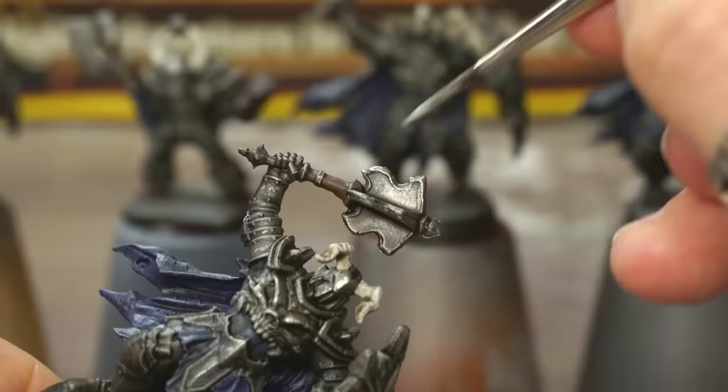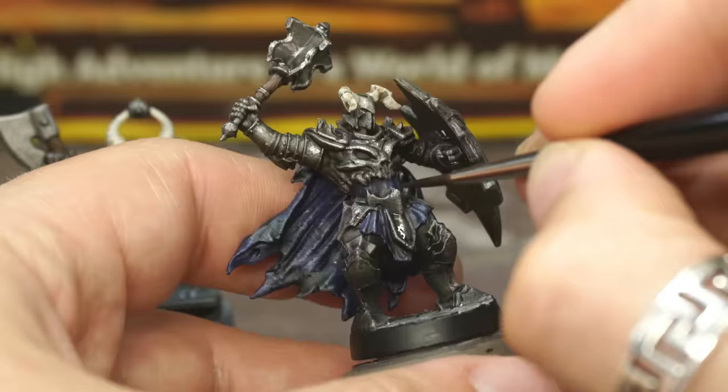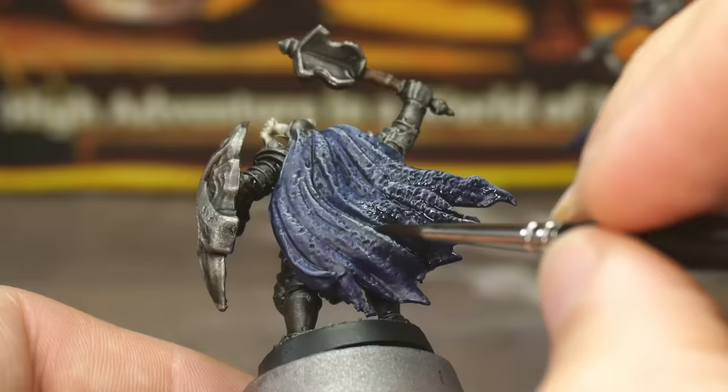Now let's grab some brown wash and, using a detail brush, we're going to apply it to areas on the model that are lacking a bit of oomph. Any soft-looking areas that you want to darken down a little bit and add a tiny bit of warmth — cracks, crevices, areas between the armour and the fabric — those kind of places will look way better with an extra touch of shade. I also painted the bottom half of all of the cloaks too.